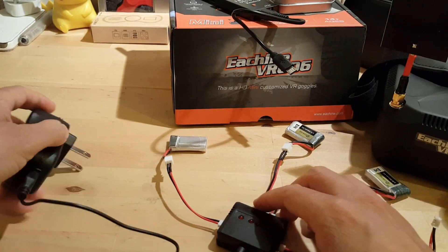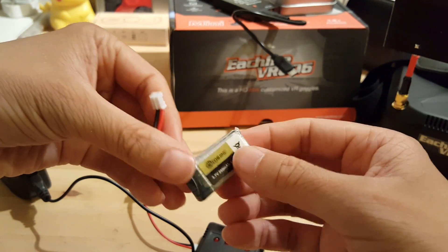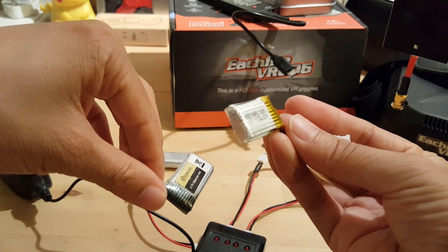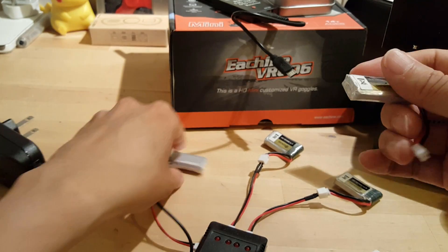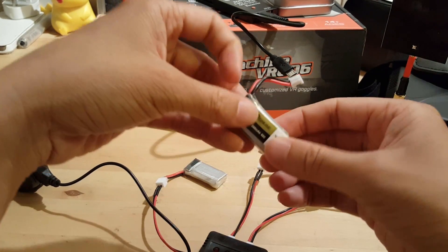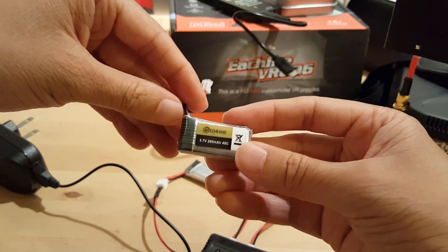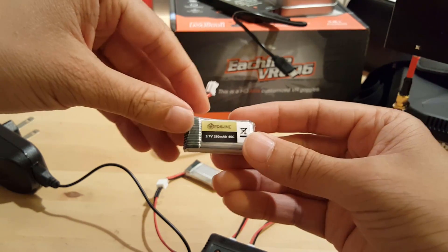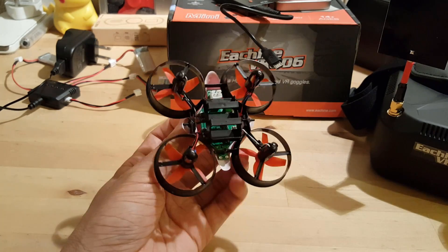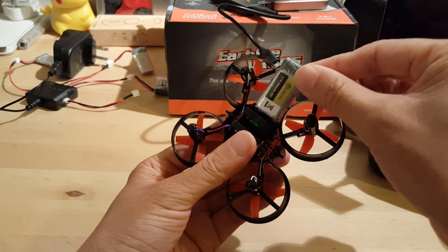The bigger batteries last about six minutes of flight time; the original one was about four to five minutes. It's very useful to have multiple batteries, otherwise you're just not going to get enough flight time to really learn much. I do recommend getting more batteries.